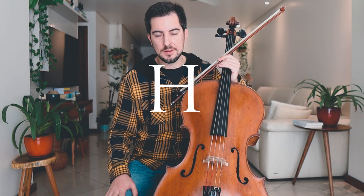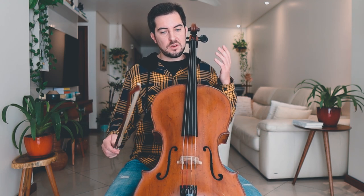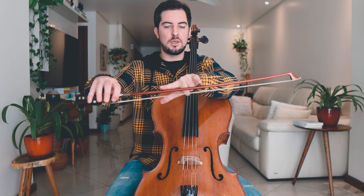First of all, on the first measure we see there's an H written. H means half length of the bow. It can be confusing — is it the lower half of the bow, or the upper half? It's not really clear. I think it's quite difficult to start on the lower half of the bow in terms of bow distribution, so I guess it's more of the middle part of the bow.